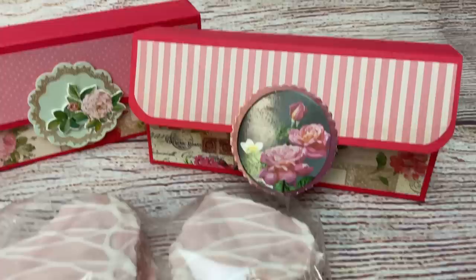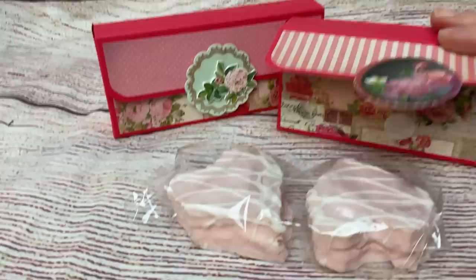And there you go — super cute little treat box that, like I said, you could modify with any type of paper and any type of Little Debbie or other little snacks inside. Super cute and fun to make.